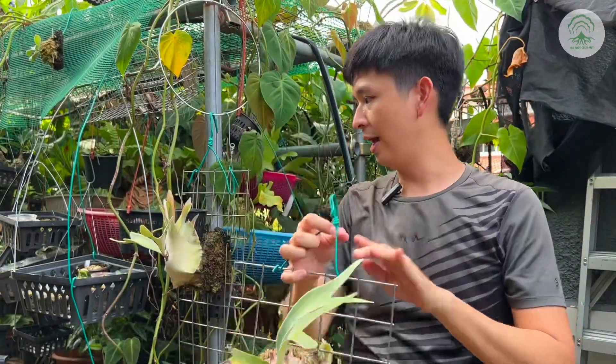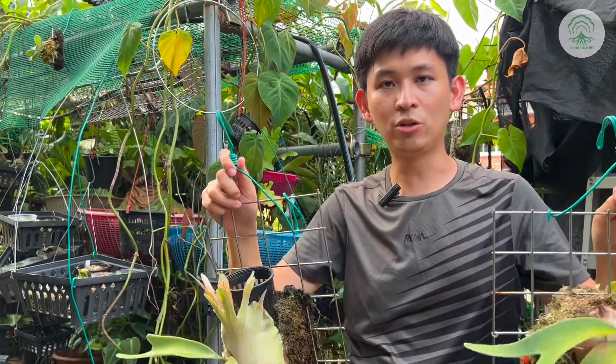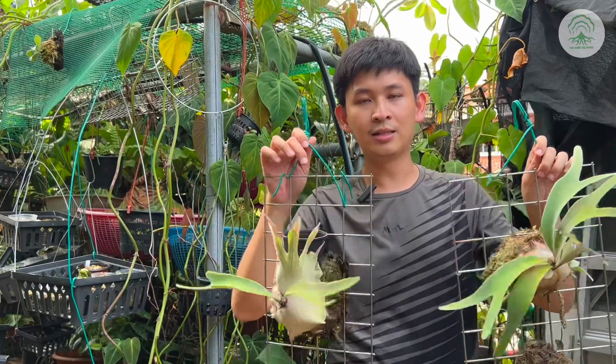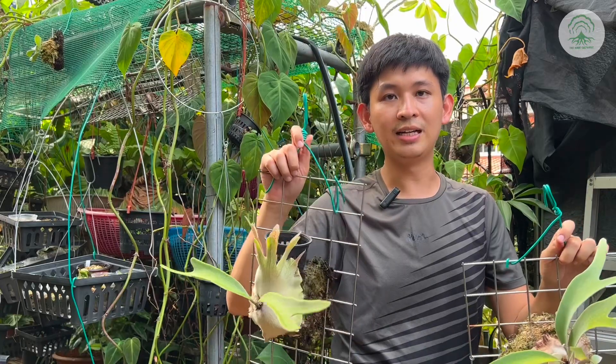For example, this is the bachii silver and this is the typical form of bachii. Something that we did along the way, along the videos that we did two years ago — these are some of the plants that we had shown, not the same plant but just in name.